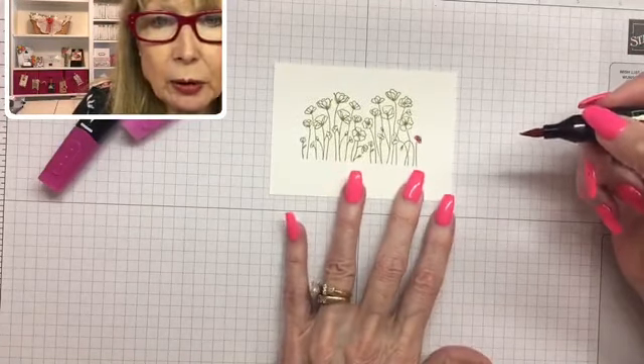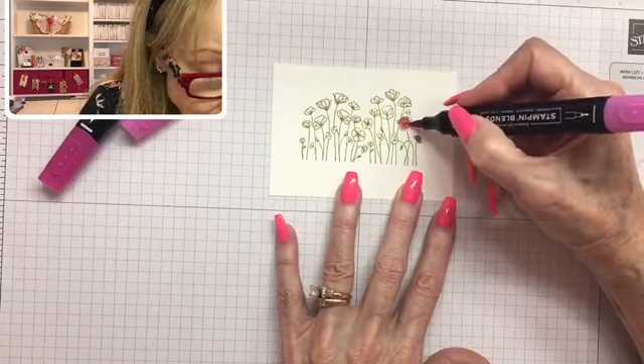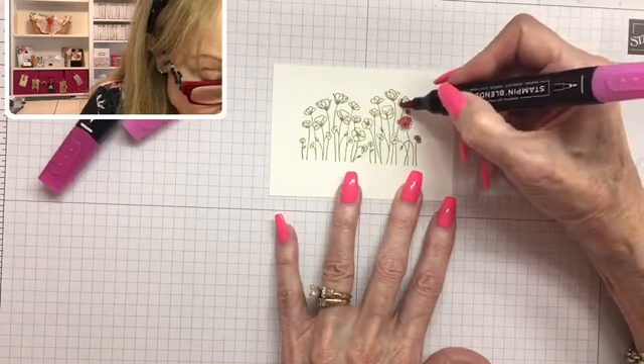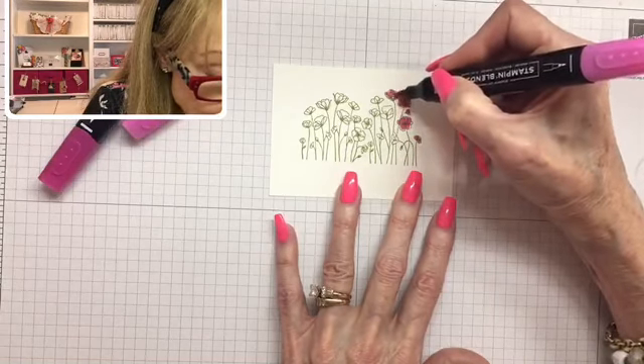Just give some color to every little poppy. I was thinking — California poppies are usually orange or yellow, and I've never really seen a pink poppy. There could be some, but I think I'm going a little out on a limb coloring pink poppies!